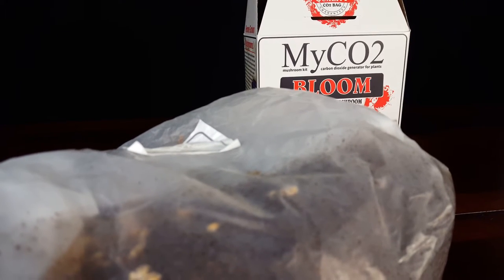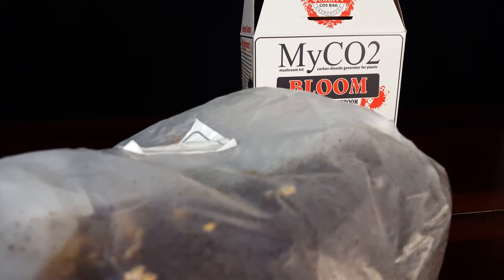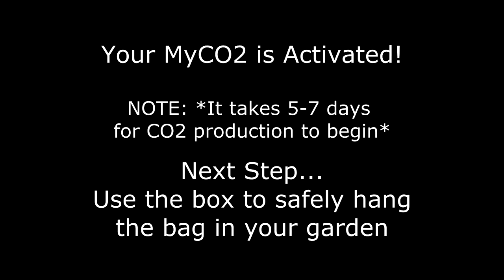Congratulations, your myCO2 is activated. It takes 5–7 days for the CO2 production to begin. So right now we are going to use the box to safely hang the bag in your garden.